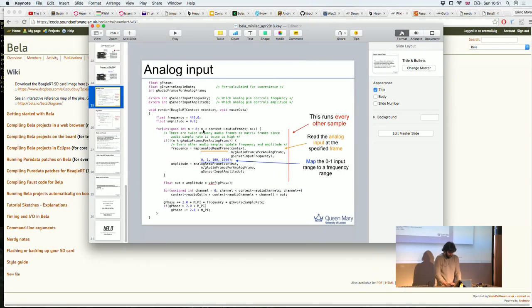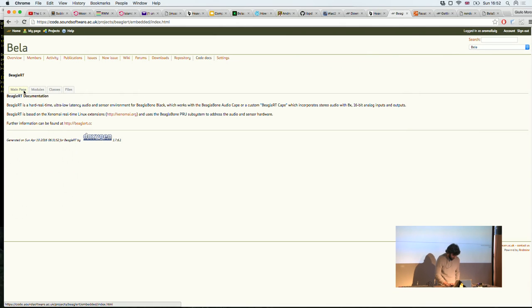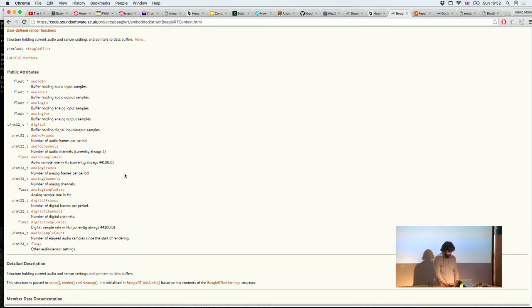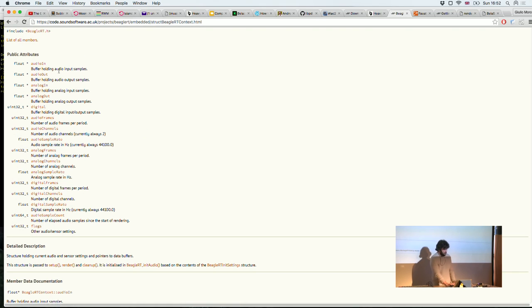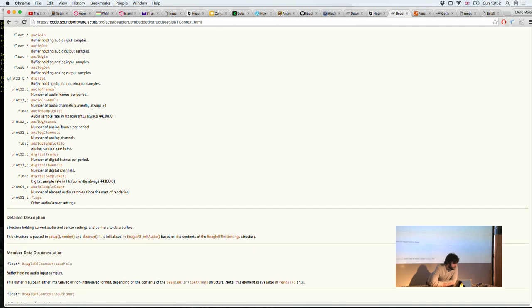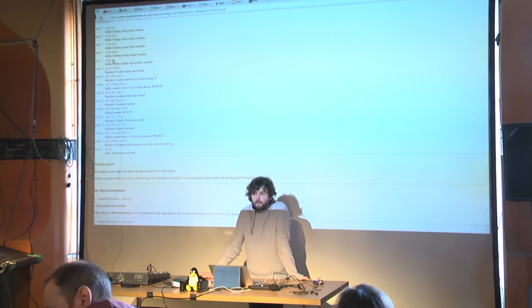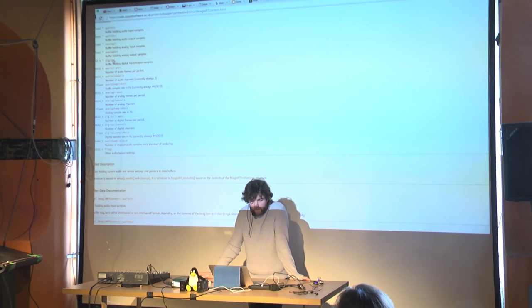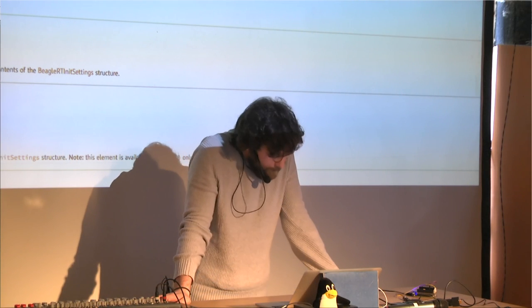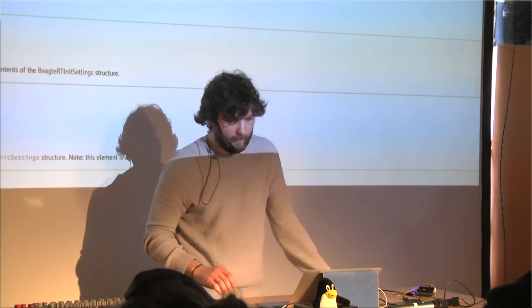Looking at the context variable in the code docs: contextAudioIn and contextAudioOut are pointers to audio buffers; contextAnalogIn and contextAnalogOut are the analog buffers. Digital I/O is handled via a 32-bit word where half sets the direction and half sets or reads the value — you're better off using the macros for digital I/O to avoid bitwise operations. The context also provides number of audio frames, audio channels, sampling rate, and a counter of elapsed samples.